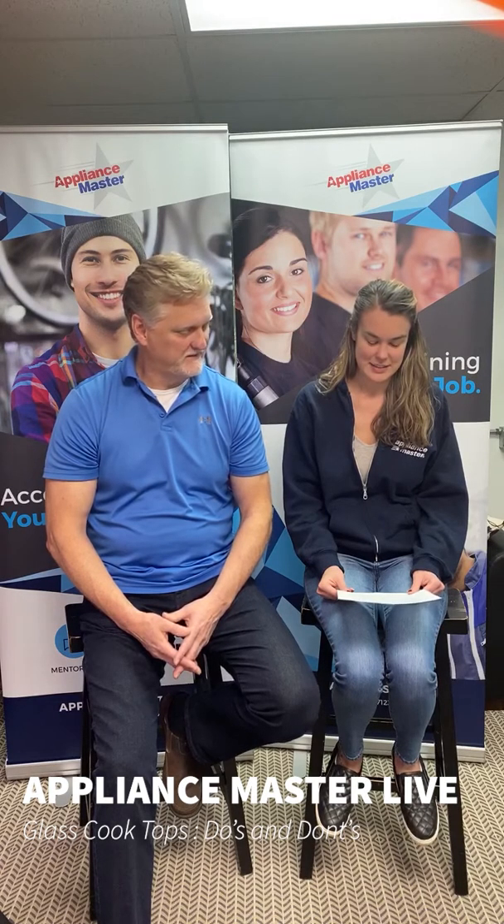What do you have for us there, Kari? Well, this is just some of the lists of the do's and don'ts that we surveyed the technicians — this is what they suggested. I think we may have touched on pretty much everything. Oh, one thing is cleaners. Yeah, you've got to follow the manufacturer's recommendation for cleaners.